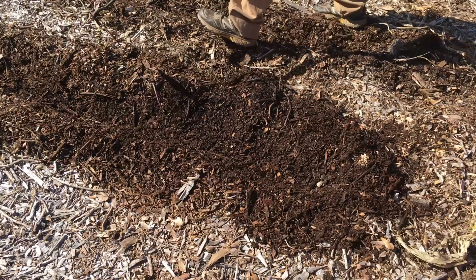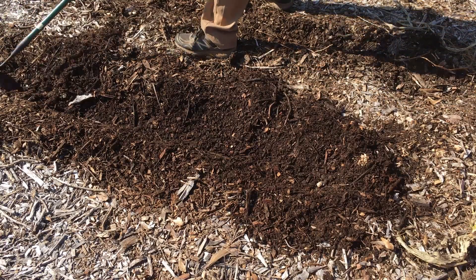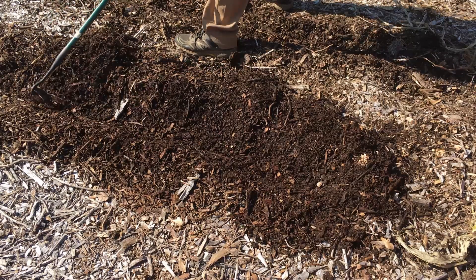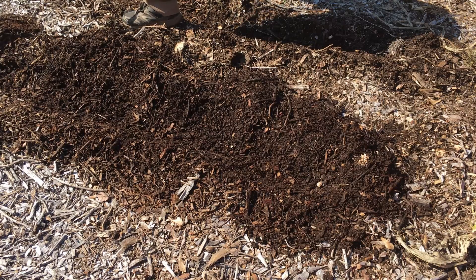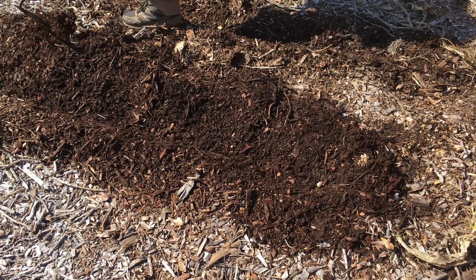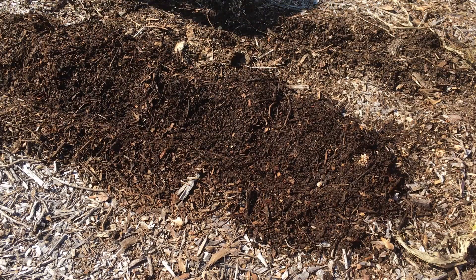I pull the wood chip material out of the furrow, getting down to the dirt. Once that is done, I've got two nice furrows in the wood chips that are probably four, five, or six inches deep. Then we'll drop the cloves in.